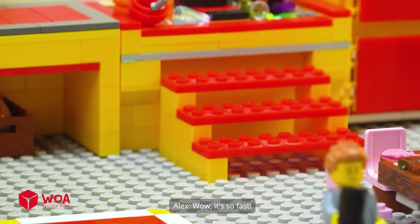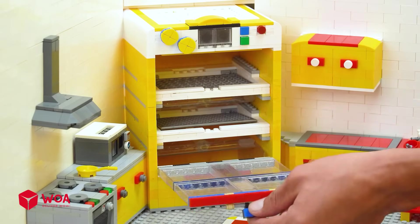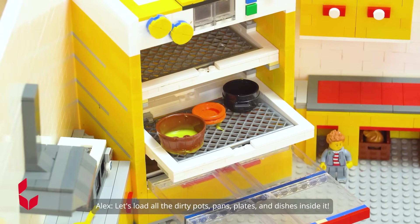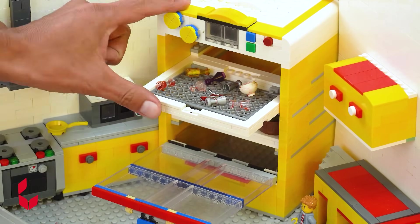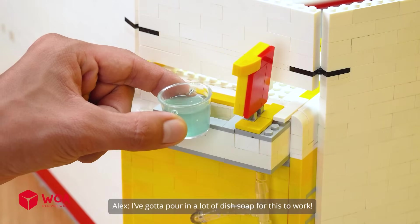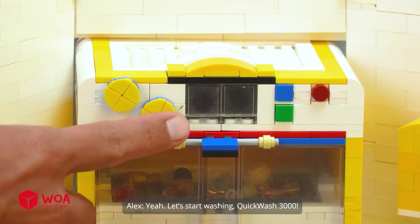Your order is here! Wow, it's so fast! Oh, this dishwasher is so huge! Let's load all the dirty pots, pans, plates and dishes inside it. I've gotta pour in a lot of dish soap for this to work. Yeah, let's start washing — Quick Wash 3000!